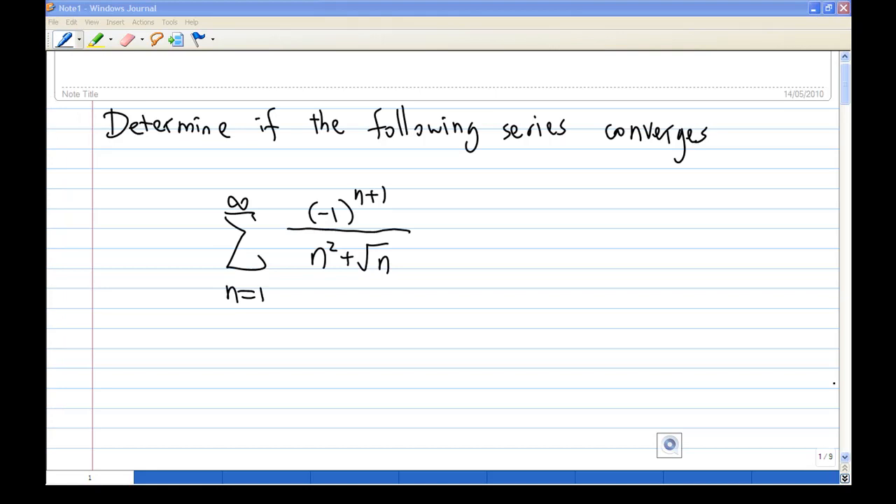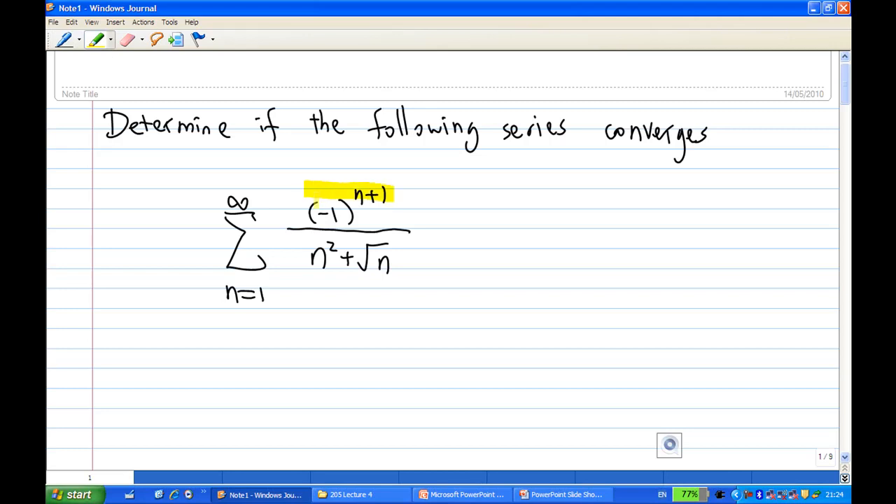For this recording, I am going to determine if the following series — summation of minus one to the power n plus one over n squared plus square root n — converges or not. Because of the presence of minus one to the power n plus one, this is actually an alternating series. So the most obvious way to test the convergence of this series is to use the alternating series test.